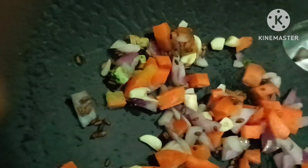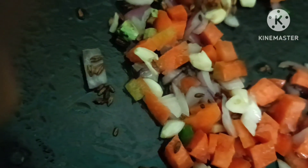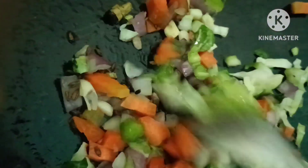I am using the pan, so if you are using it, you will use the pan. I am using the pan, but you can use it as well. If you do not add this, use the pan for 2 minutes. Let it cook.